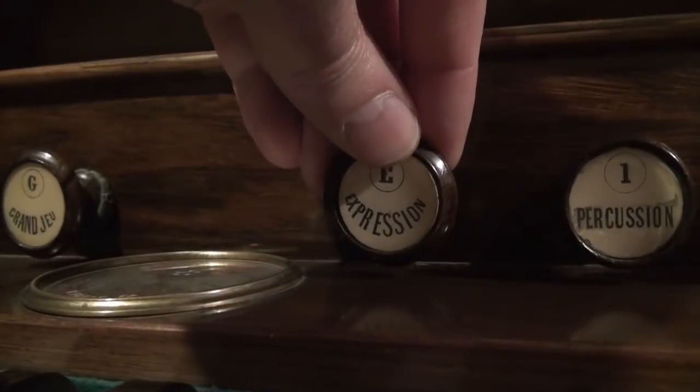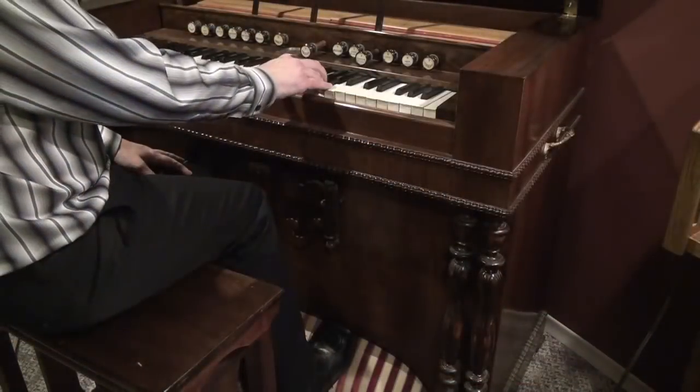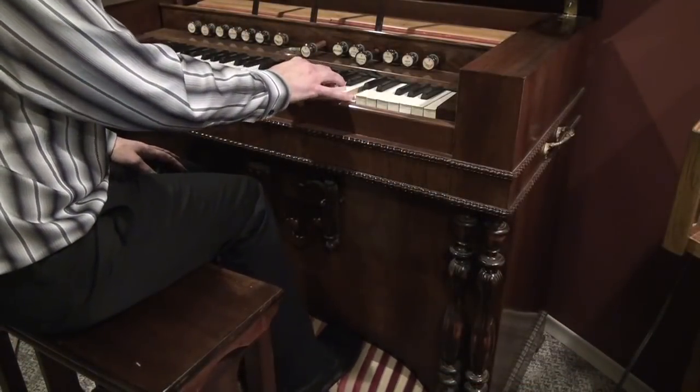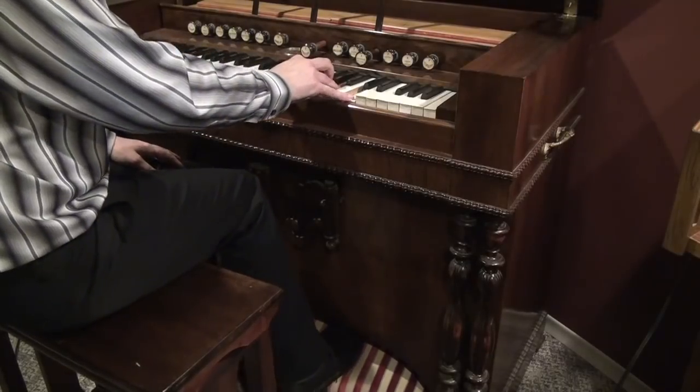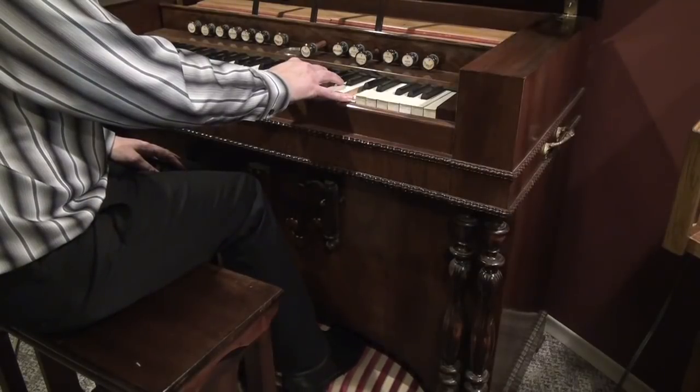A pressure harmonium is known for its ability for expression. When the expression stop is engaged, the instant you stop treadling, the sound stops instantly, giving you 100% control of the sound. A suction reed organ is not the same. If you stop treadling, it can just keep going and going. There is no stopping it — you have to wait till the reservoir relaxes and you lose that vacuum. So it needs to be played very much differently than a pressure harmonium.